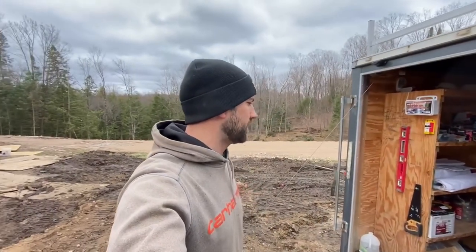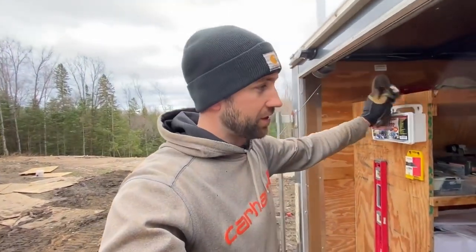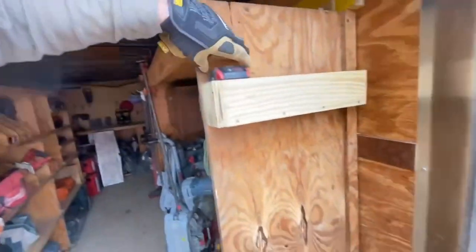I decided to give a little tour of our freshly cleaned tool trailer. This only happens once in a while, so consider yourself special to be able to see this.